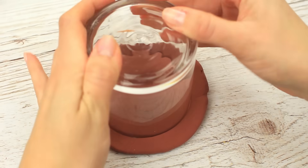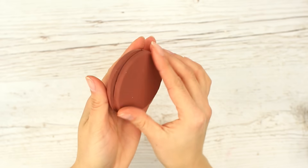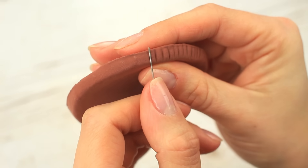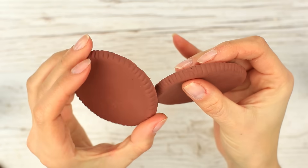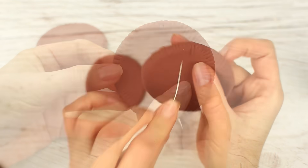Roll it out flat and make a circle. Repeat for the other part of the cookie. Use a needle to imitate the Oreo pattern. Press it against the outside to get a striped edge, then extend the stripes to the top. It looks quite real.